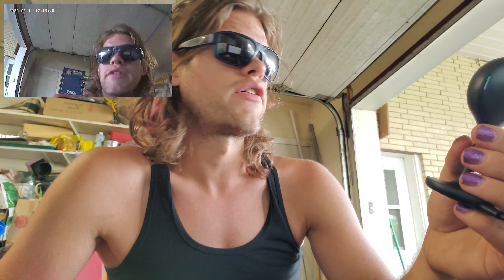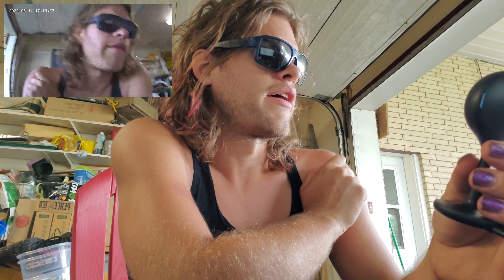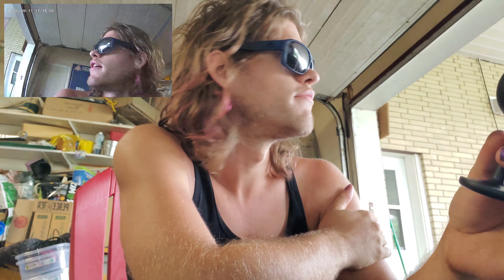Somebody breaks into your house and takes your cameras and memory cards. You're thinking it's encrypted, so losing the camera isn't that big a deal — at least the footage from you and your partner in your bedroom isn't going to get leaked. Well, 10 days later, guess who shows up in a leaked video — you — because the company was lying to you. It's not secure at all.